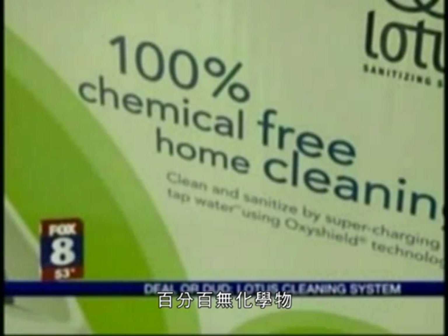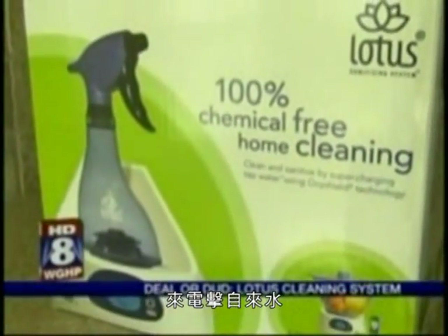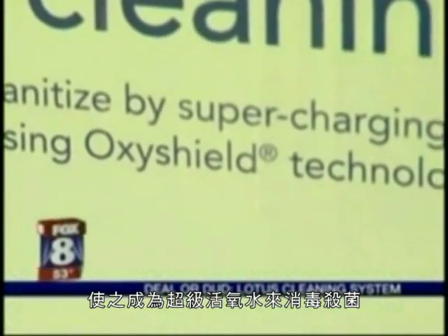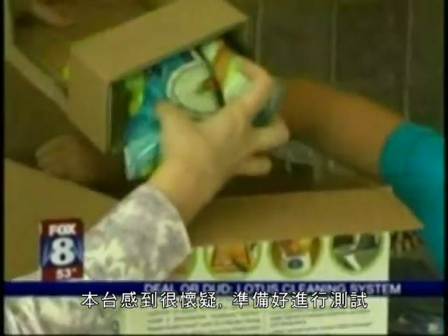It's 100% chemical-free cleaning. This product claims to sanitize by supercharging tap water using something called OxyShield technology. Fox 8 on your side is skeptical and we're ready to start this deal or dud test.